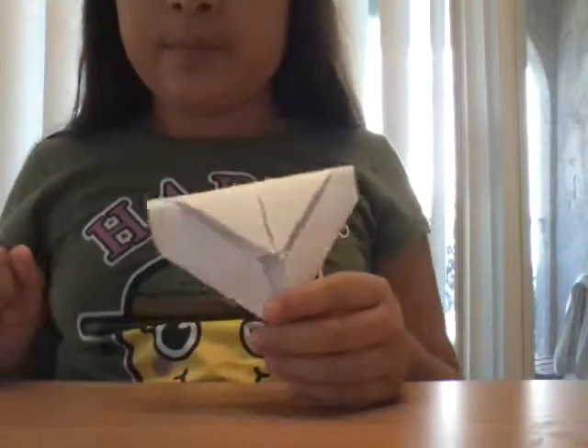And it's a heart. You can even color it too. Thank you, and have a nice day.